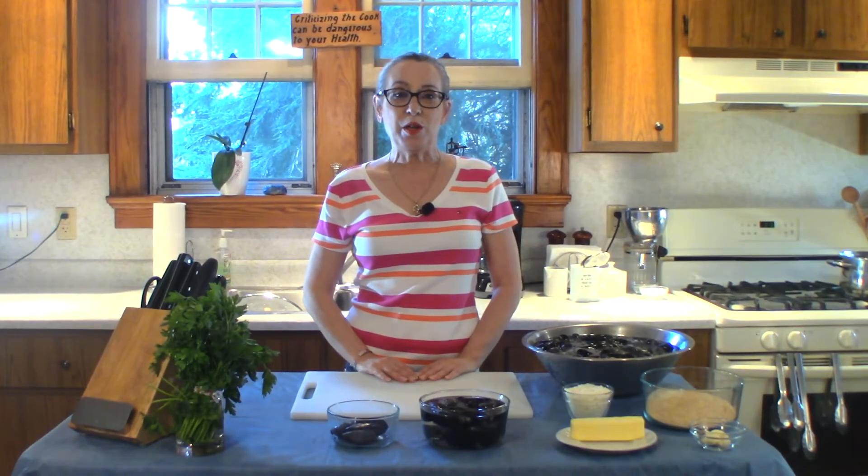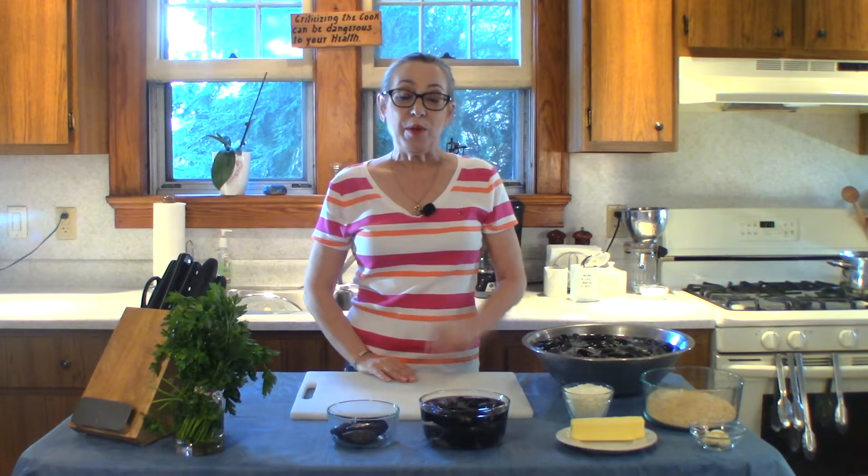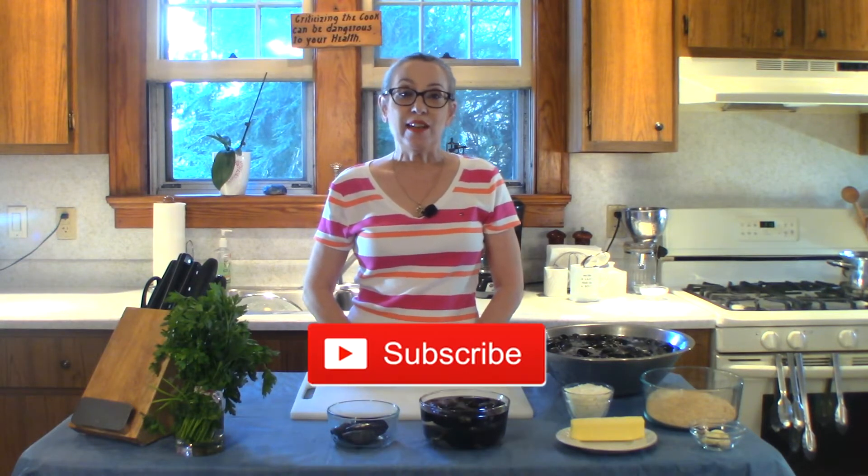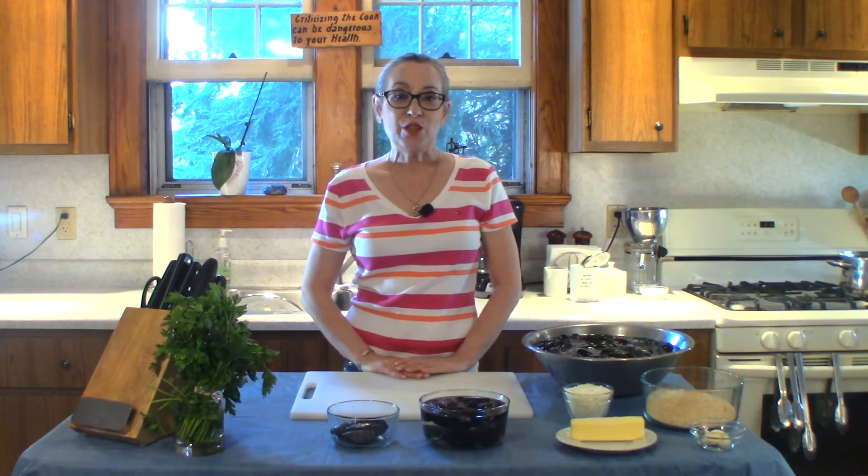Hi everybody, welcome to Honey What's for Dinner, I'm Debbie. Today we're going to be making stuffed mussels. Don't forget to like and subscribe to the channel, and let's get started.